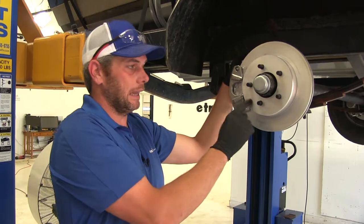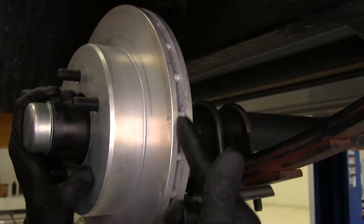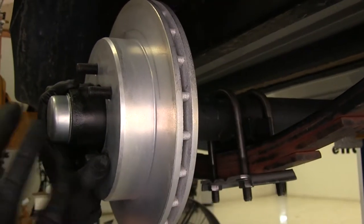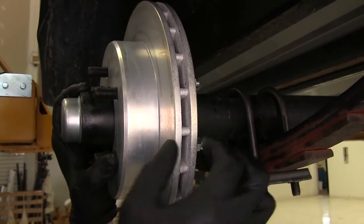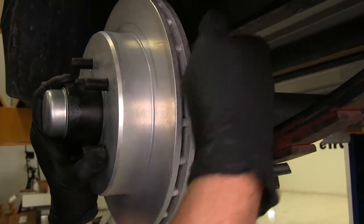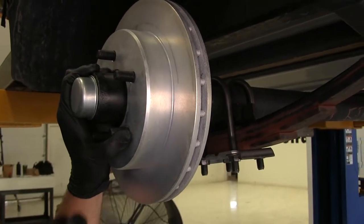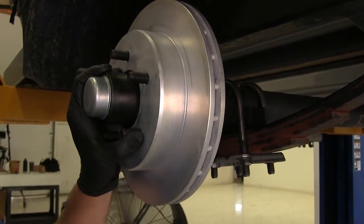It's also going to be an excellent choice if you use it in a saltwater type application. Something else you'll notice — pretty common on automobile applications but not usually on trailers — is the ventilated rotor. We've got two wear surfaces here and here, and those are separated to allow air to flow freely in there, get everything cooled off, and give us premium braking performance every time we hit those brakes.